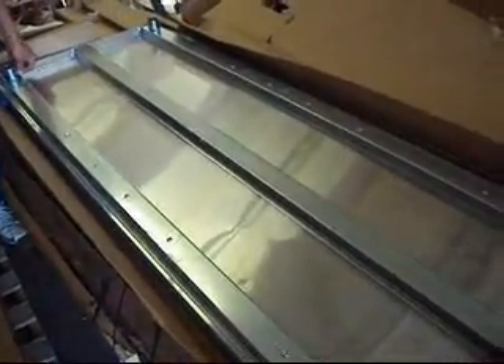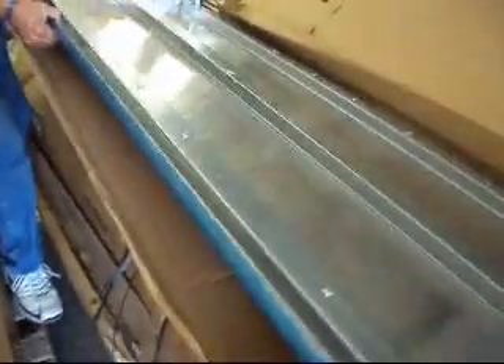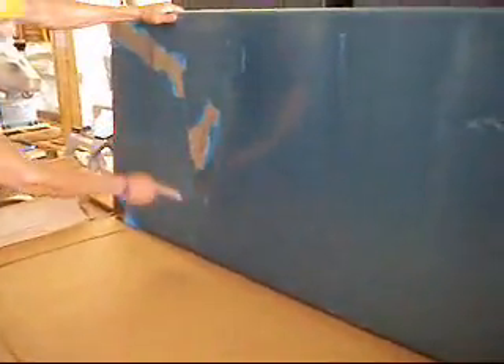Okay folks, we've got an Eagle 30x72 stainless steel economy restaurant table. It took just a little bit of shipping stress. It's got a little dent right here, a couple little scratches and dents on the surface.